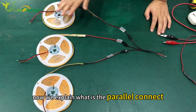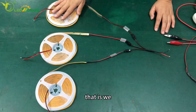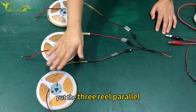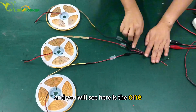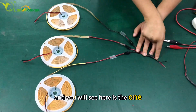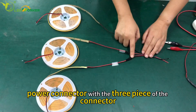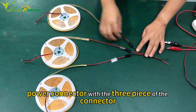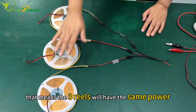Now we explain what is the parallel connector — we put the three rails parallel. Here is the one power connector with the three pieces of the connector; we connect it separately.